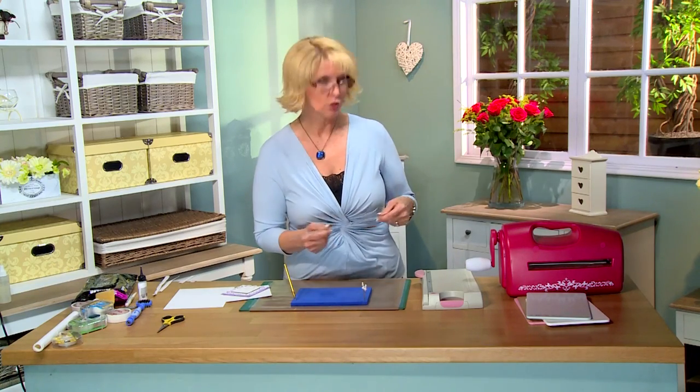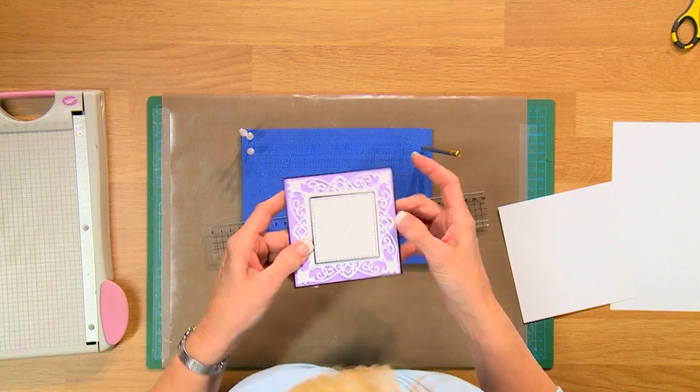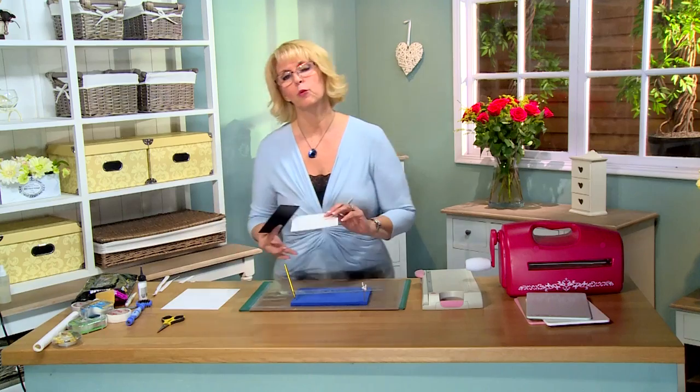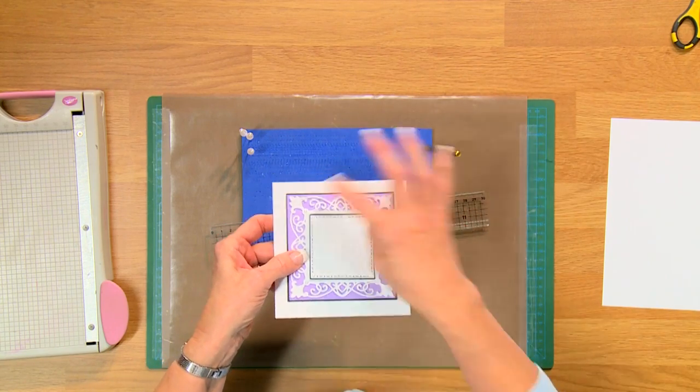It's not a difficult thing to do and I get a lot of people asking me about this, so what I've done is I've created just a little kind of fake topper to show you. Pretend this is the topper that you're using on your card — it doesn't matter what shape or size it is. All you want to do is take the piece you want to pierce and cut it so it's about a half an inch larger all the way around. That's an estimate and it works fine.